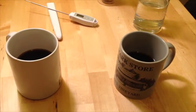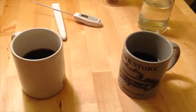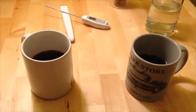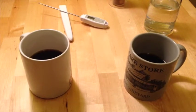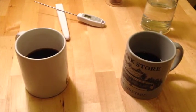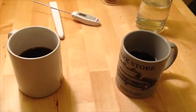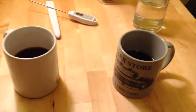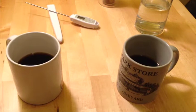So is it a necessary step to pre-wet your filters? Maybe if you want to keep your filter in place in your cone dripper, but aside from that I really don't think there's much of a point — at least after doing this split test between a pre-wetted filter and one that is completely dry.